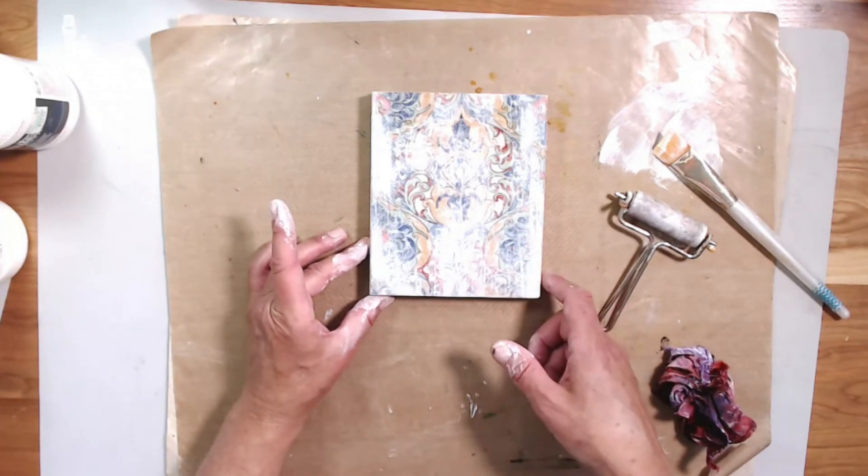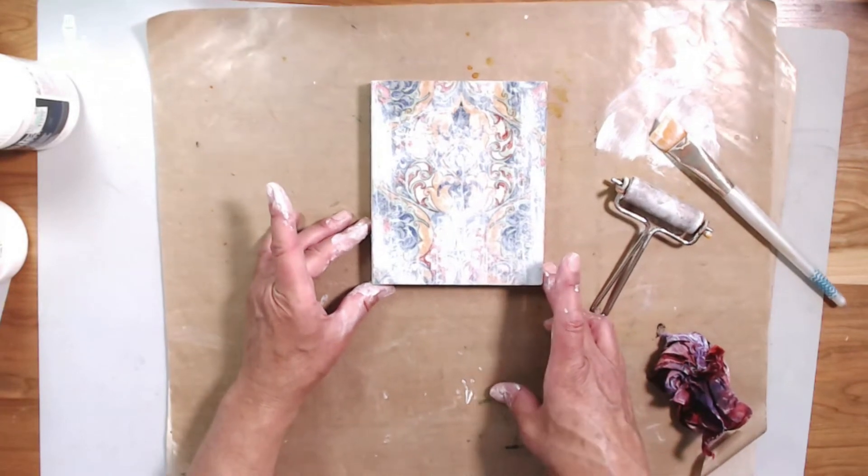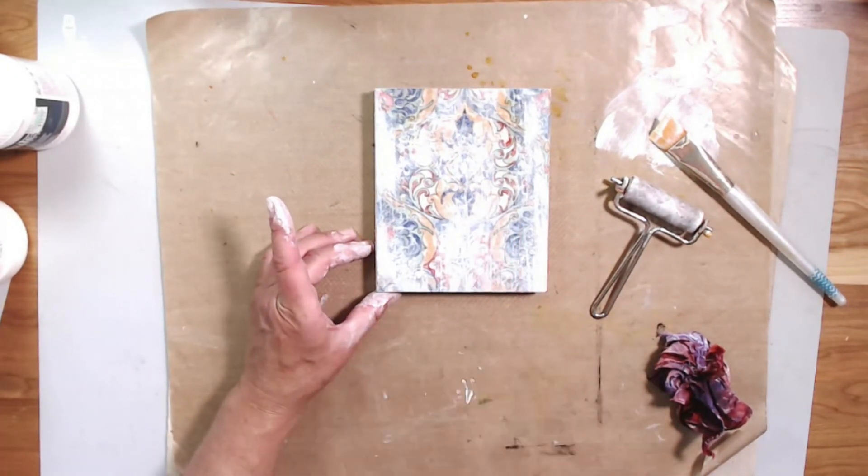Get some substrates out, do your collage, do your backgrounds, then push it back to the back. We'll see you next week and we'll keep building on this.